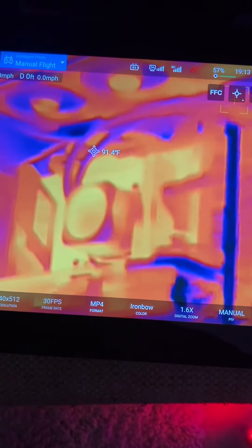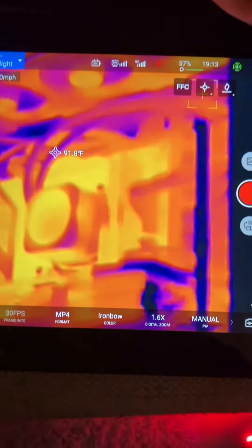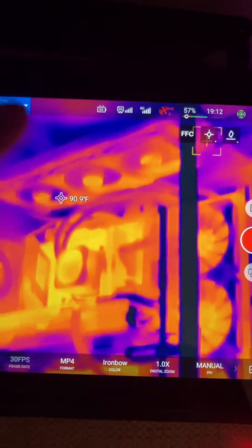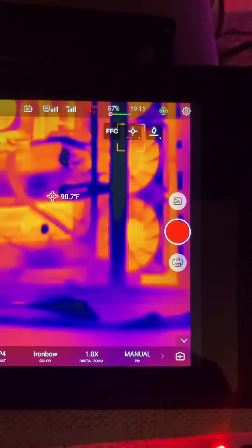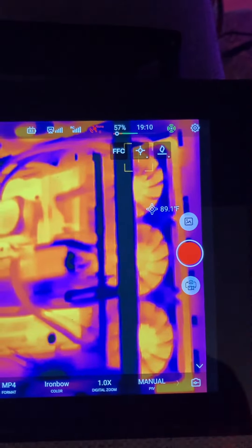The AIO cooling lines are at 90 degrees Fahrenheit, so they're doing their job — that's good. The tops of the fans are pretty warm, which is expected since hot air rises, but those fans are running and getting the hot air out of the system. The radiator is nice and cool, which is exactly what we want to see.